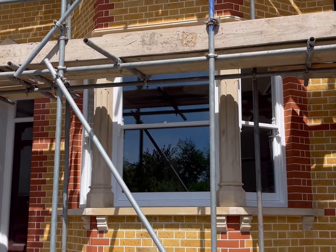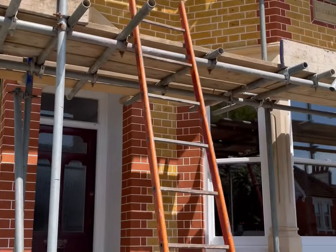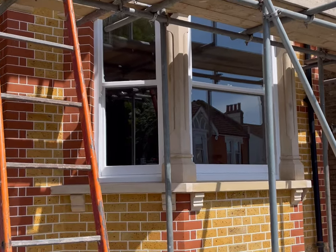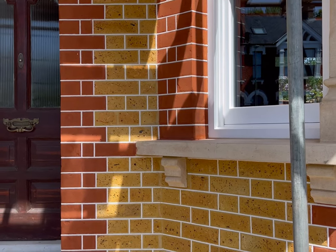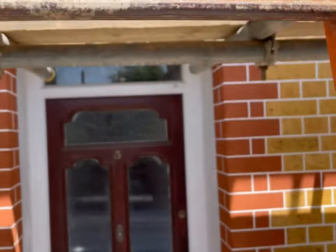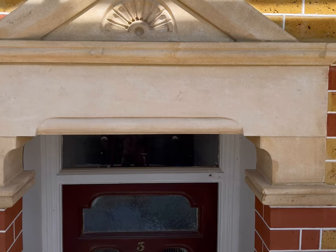We've removed all of the pebble dash from all of the brickwork on the front of the property — the house used to look like the property next door. We brick cleaned all the brickwork back to its natural colour, then cut out and replaced all the damaged bricks with matching imperial bricks, and repointed the front of the house in a tuck pointing style. As you can see, another perfect finish to the brickwork. We also took everything back to natural stone, burning off all the old paint and taking it all back — the finish from the natural stone is absolutely perfect.